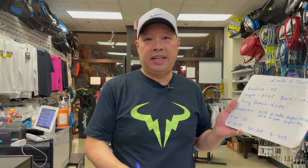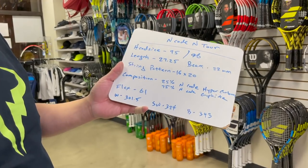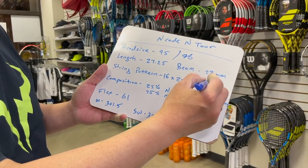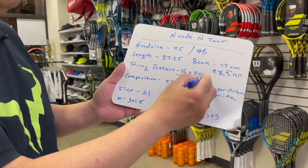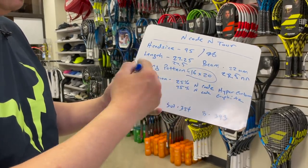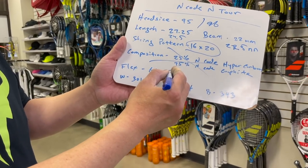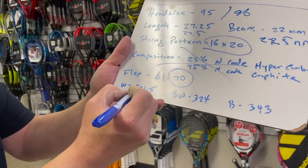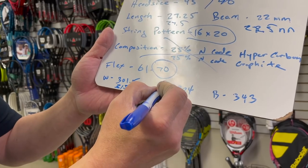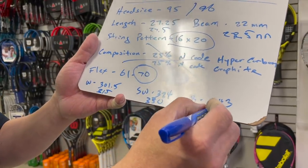The racket I've had the most success with as a replacement is actually the Wilson Steam 96. Let's check off the boxes: it's 22.5mm beam, 16 by 20 string pattern, 27.5 inches long — we've already checked off a lot of good boxes. The flex is 70, so that's stiffer. Weight is 315g, swing weight is 330, and balance is 350.